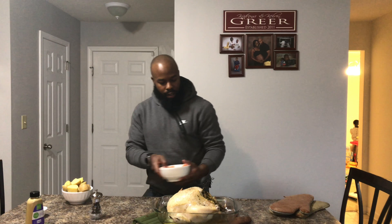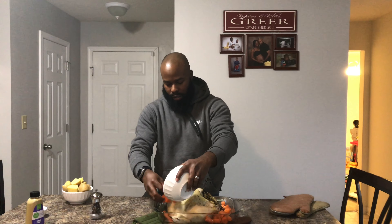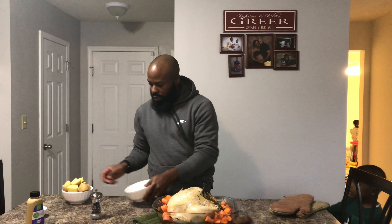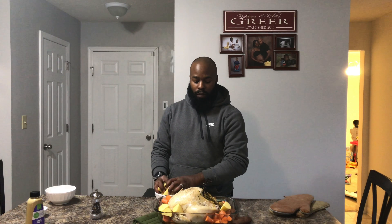Then I'm going to add our carrots and potatoes around it. And then we're getting ready to add this back — getting ready to add the potatoes. We're going to throw it back into the oven at 450 for about 50 minutes.